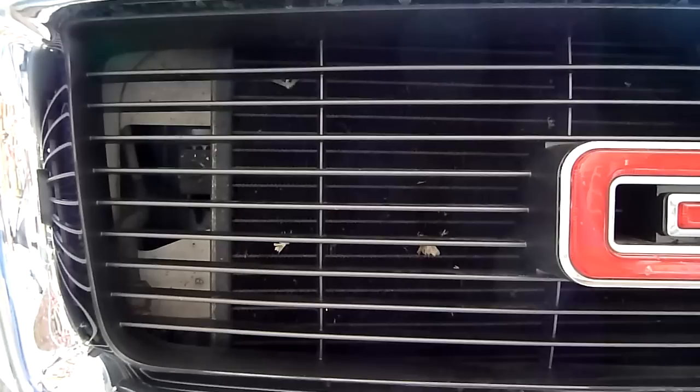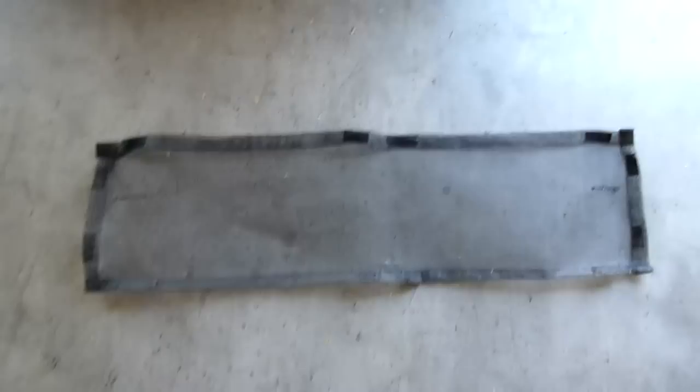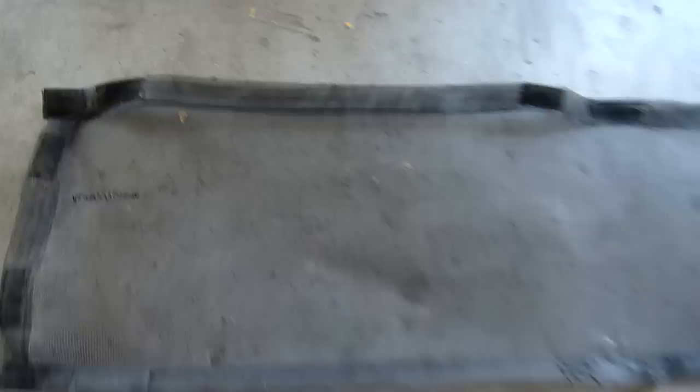In my previous grill I had inserted a mesh that kept my radiator completely clean. What I have here is a screen I've cut out that is longer and taller than the grill itself, and it folds in to the back lip. I've sewn up the corners and doubled it up, sewing all the way across so it's a little stronger. I've also put some velcro on and stitched it in.